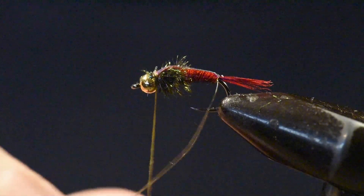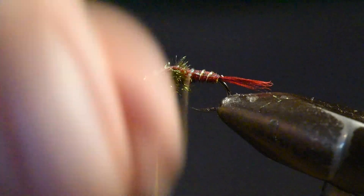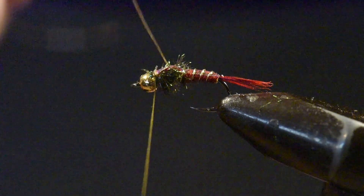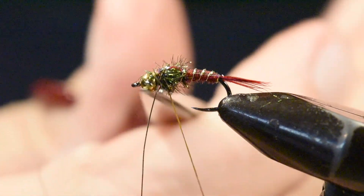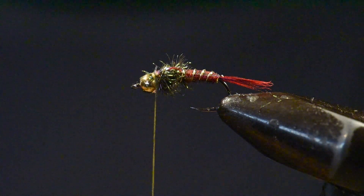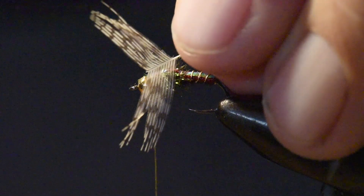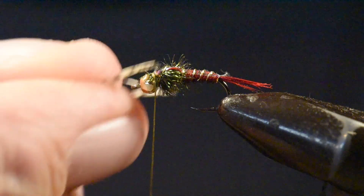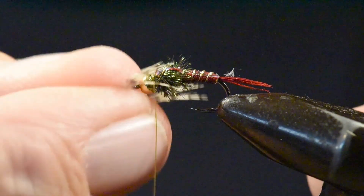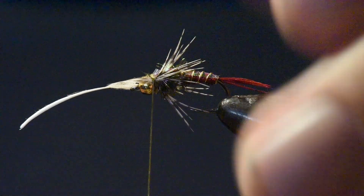I'll follow that up by wrapping my ribbing wire over the abdomen of this fly with about four wraps, then take one wrap of that ribbing wire right over the thorax and peacock and tie that off at the head position. The last material to tie in is for the legs. I've taken a Hungarian partridge barred feather, cleared off the fluff at the back end, and cut out the tip to create a V shape. I'll line that up in position and tie it on with just a couple of wraps and trim off the excess.